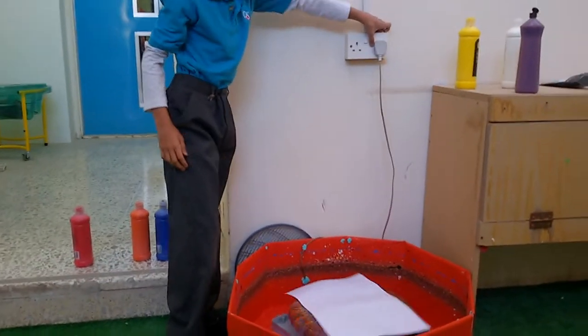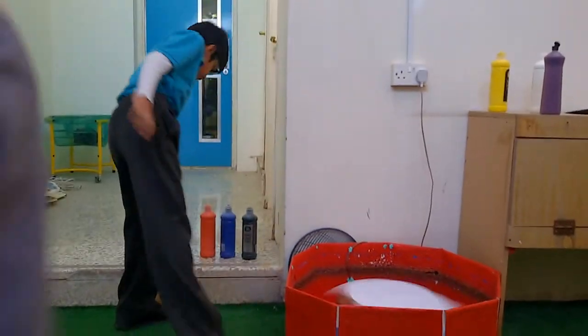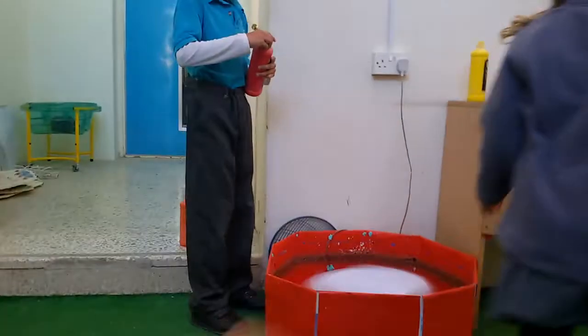Then we insert the spinning device. And last, we need to drip paint onto the paper.